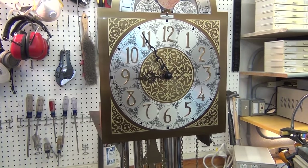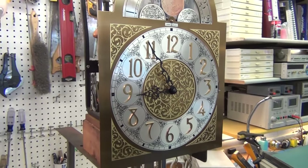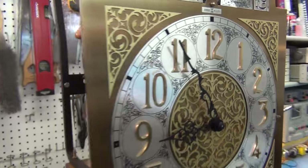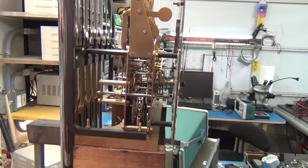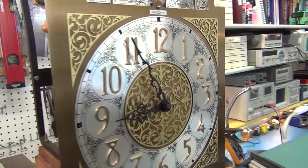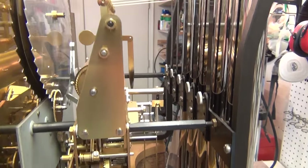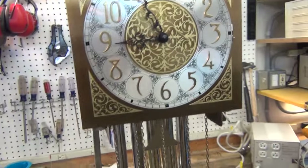This is an early 1970s clock. I originally thought it was a Hermle — H-E-R-M-L-E — but through further research I found this mechanism is actually a Urgos — U-R-G-O-S. I thought it was Hermle because that's what Howard Miller usually sells. Either way, the mechanisms are almost indistinguishable and all the service and maintenance is very similar.